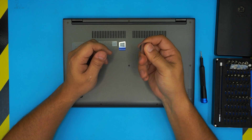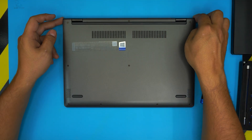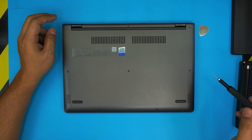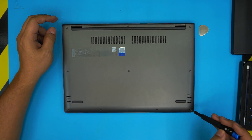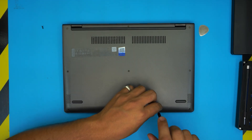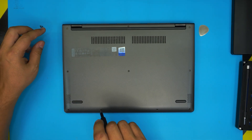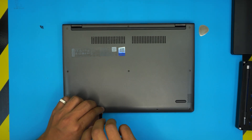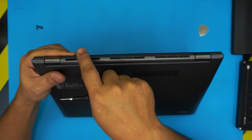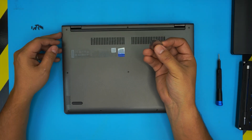Once the power is off, flip the laptop upside down. We're going to remove all the screws on the bottom cover. Go ahead and remove all the screws and keep them in one pile, as they are all the same size and height — so don't worry about mismatching them.